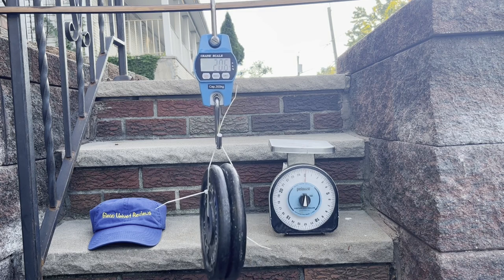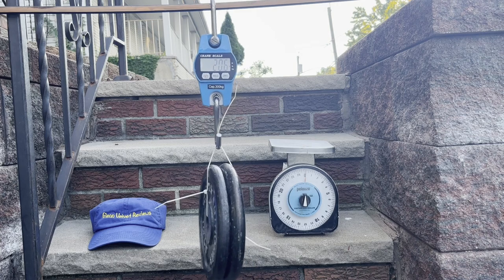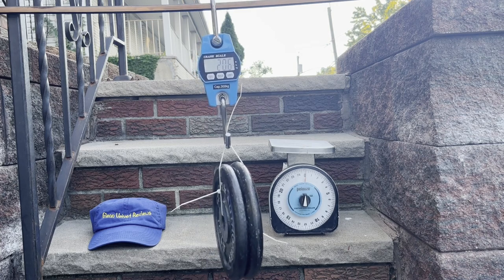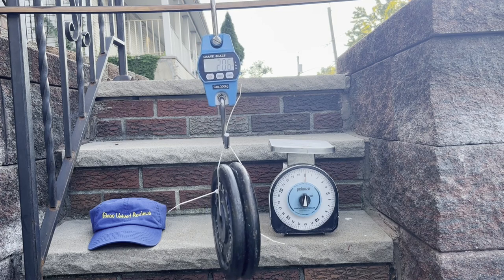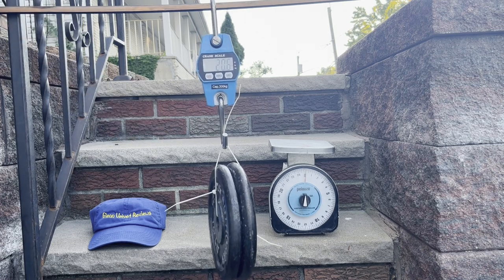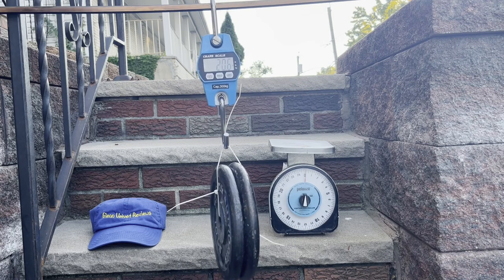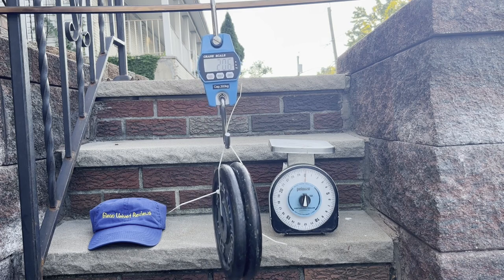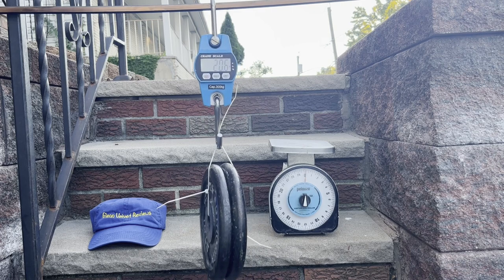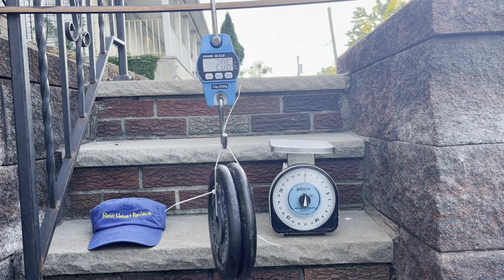Anyway, this is just to give you a little review of what it's going to look like and whether it reads accurately. That's it for Glenn Velvet Reviews on the crane scale. I'm going to be using this in my next couple of videos. If you have any questions or comments, please post them below. Subscribe to my channel and join me on my review adventures. Enjoy, be safe — I'm out, bye-bye.